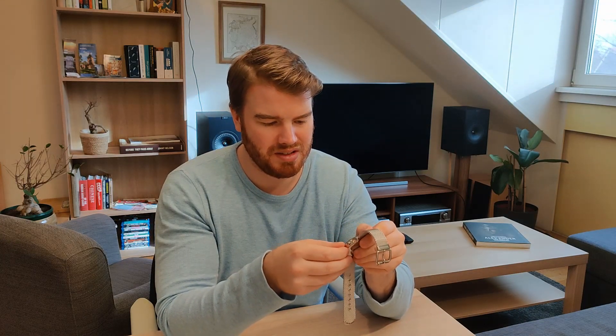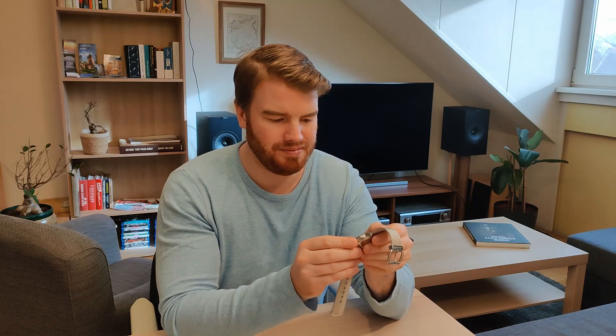If you look at the chronograph function and the buttons, they do make a ticking sound that you might not expect from a watch that retails at €330, but it presses very smoothly. Resetting goes easily, setting the time goes very well, and also the date — though it's now a bit covered by the time hands.